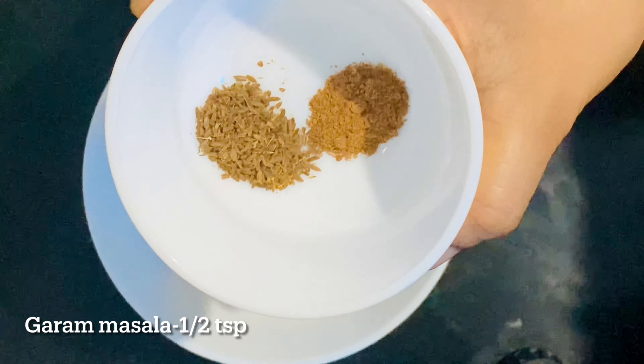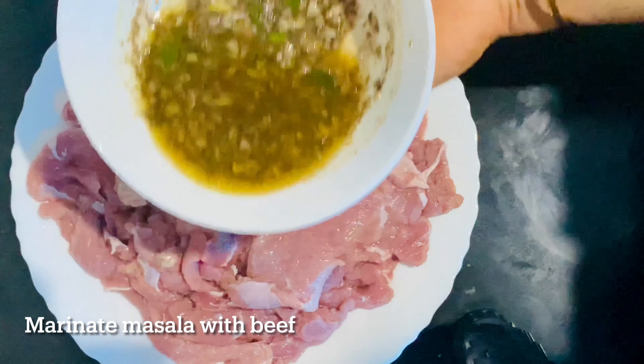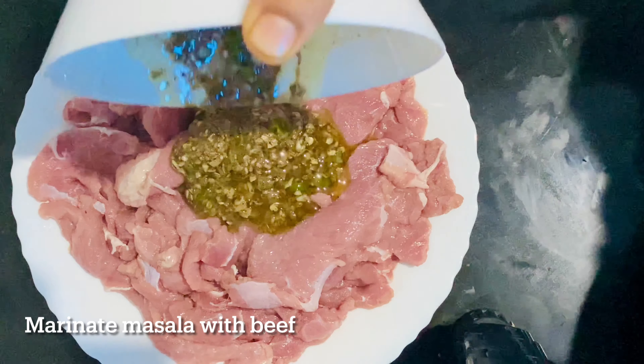Add 1 tablespoon of olive oil and 2 teaspoons of olive oil. Mix it with a cup of water. Add the beef fillet with 4 pieces of salt. We will need to mix it in the pan.